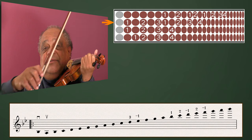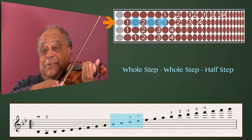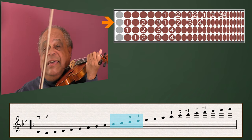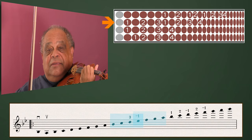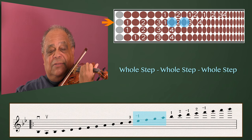The A-string pattern is whole step, whole step, half step — except we shift after the third finger. And from there we have whole step, whole step, whole step.